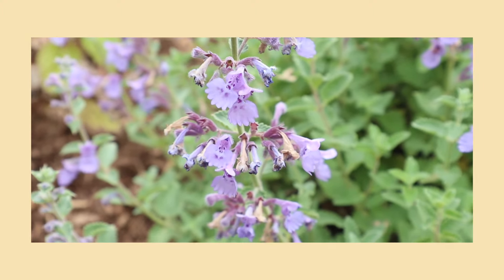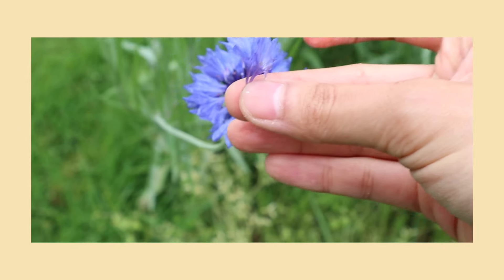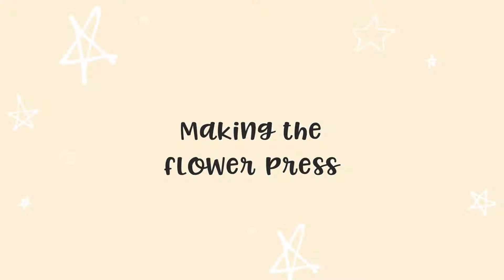Hey guys, today I'm going to be showing you how to make your very own flower press for under $15. I've recruited my husband Aaron to show you how he builds it, and later on I'm going to share some tips for how to pick your flowers and also how to press them.